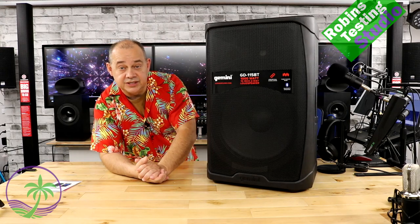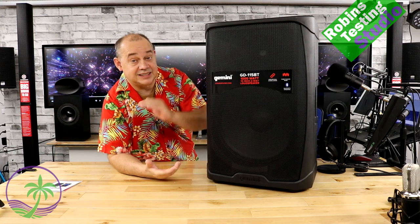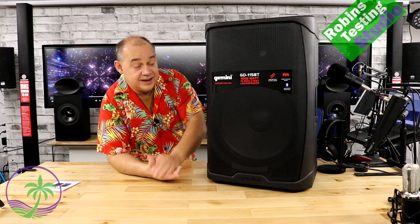This is Gemini's new GD series of speakers — specifically the GD 115BT. When we get a speaker like this, we're looking for a couple of key features: good volume (it's a 15-inch with a tweeter on top, so we expect some volume out of it), clarity, nice sharpness, and the ability to adjust the bass — the bottom end — which you can do with this unit.